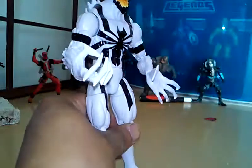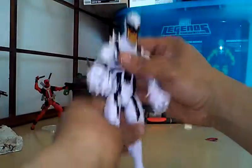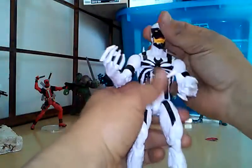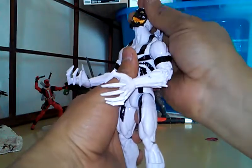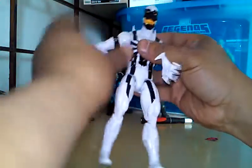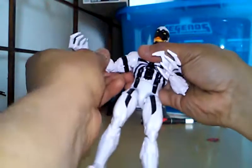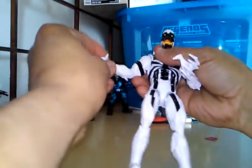So yeah man, let's take a look at the articulation. The head goes 360, looks up, looks down. Arms go 360, 360 at the bicep, double joint at the elbow, and a swivel at the wrist joint.